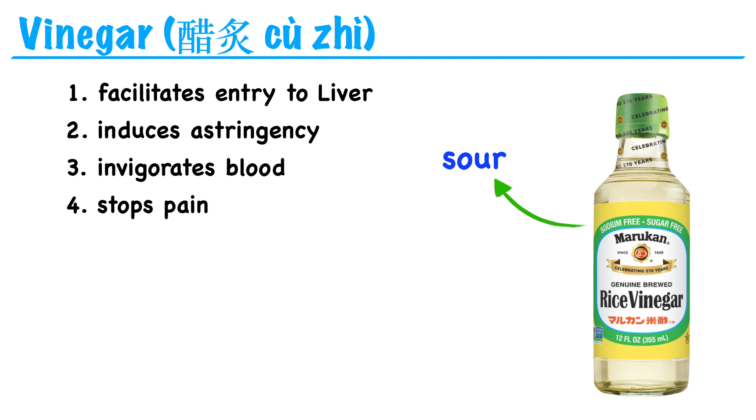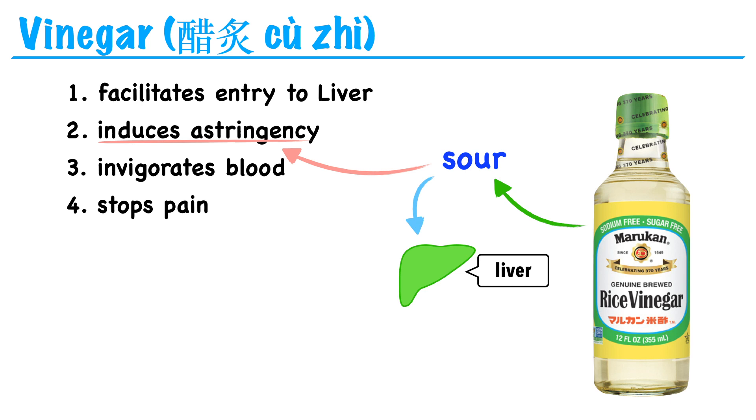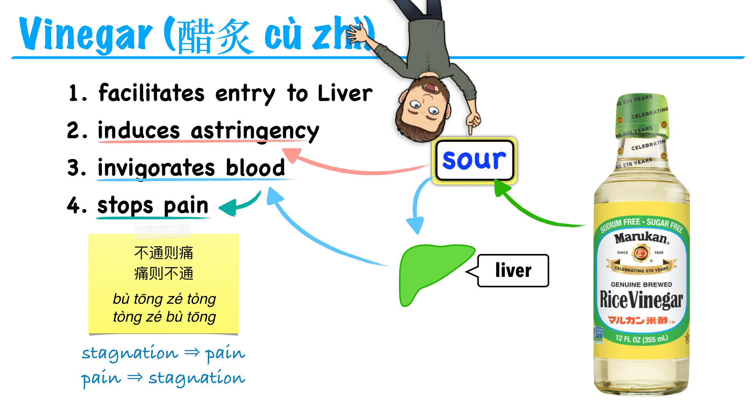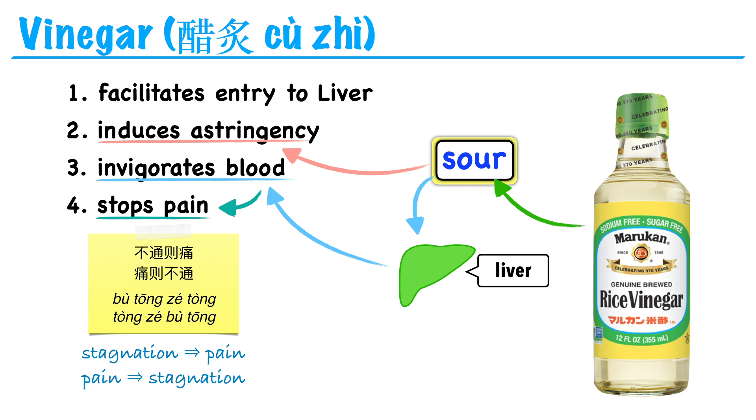This should make sense. Vinegar is sour in flavor, and the sour flavor induces astringency. Also, the sour flavor enters the liver channel. The liver governs free coursing, so it has something to do with invigorating blood. And invigorating blood is one of our strategies for stopping pain. There's a saying in Chinese medicine: bu tong ze tong, tong ze bu tong — where there's stagnation, there's pain; where there's pain, there's stagnation. So by getting rid of the blood stagnation, we get rid of the pain. You can think of some of these preparations like flavor enhancements — their actions are related to the flavor of the medium used.